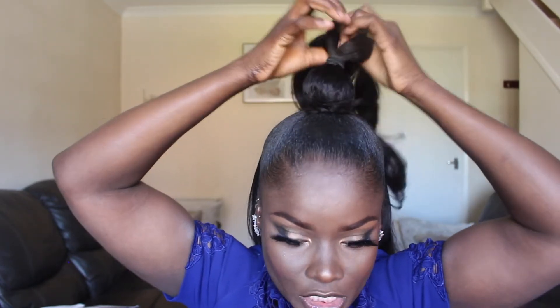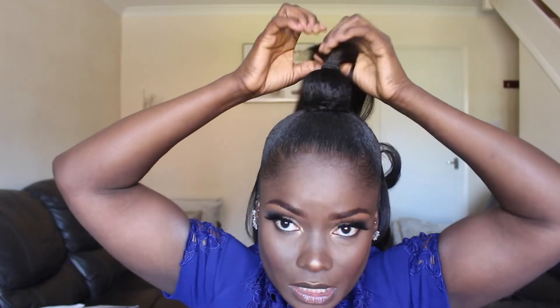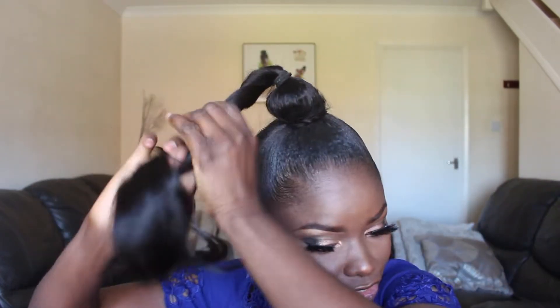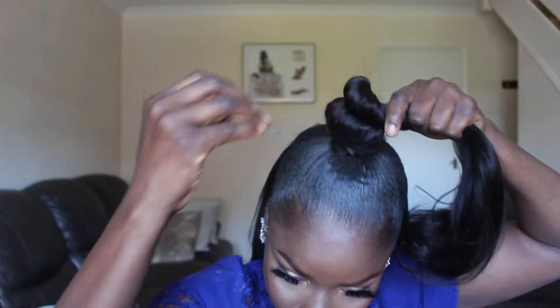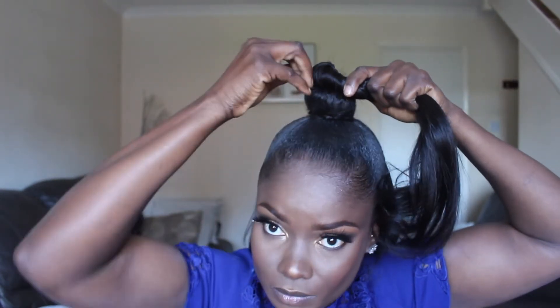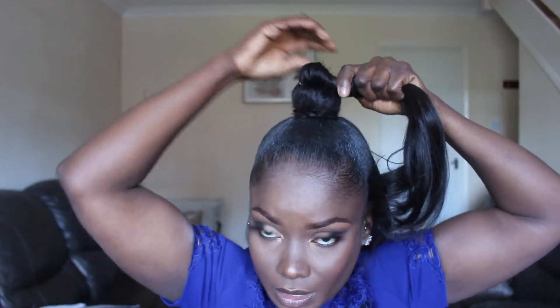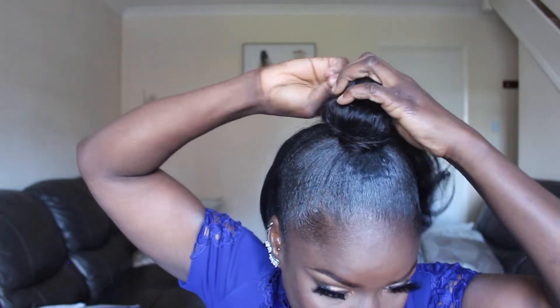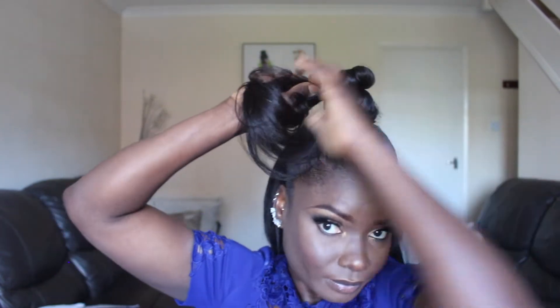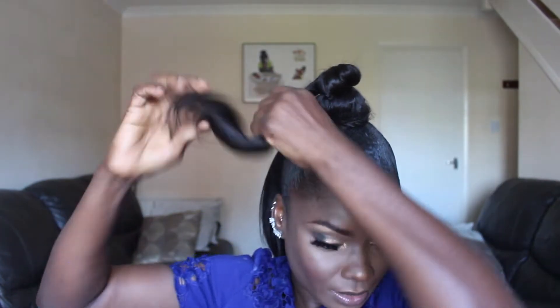So what I did first: put everything up and then use a band to secure it in place. The whole idea is to twist it in one direction like that — okay, and then continue to twist it.